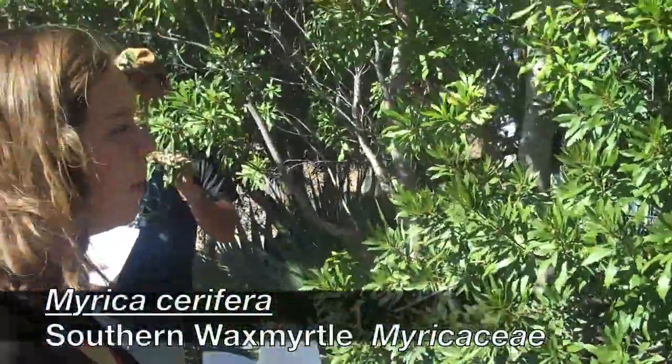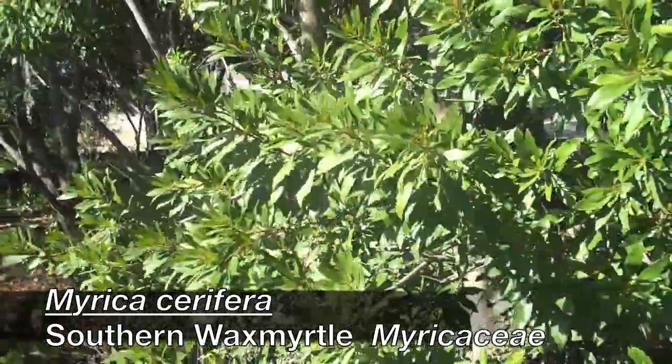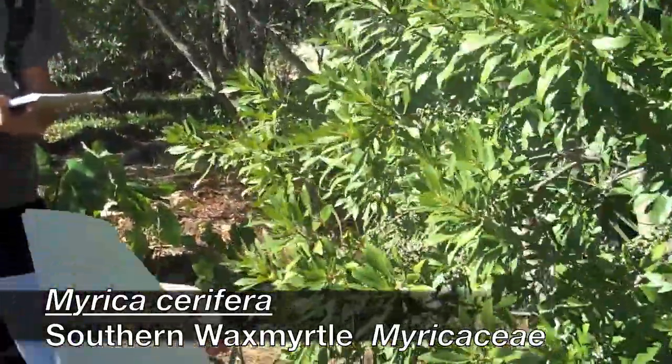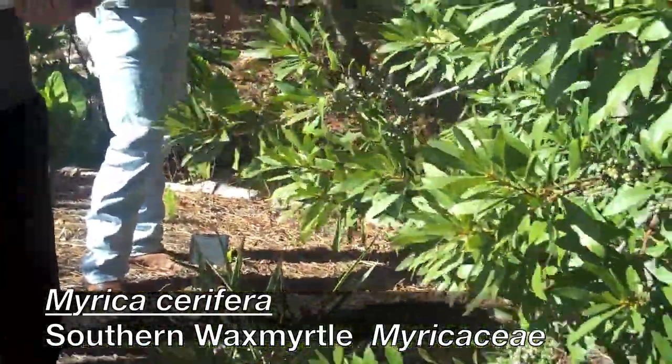Southern wax myrtle from the Myricaceae family. If you take a leaf and crush it, it has a highly strong smell — smells kind of like Christmas. If you look at the stem, there are green berries all along the stem that are really waxy, and they're used in candle making.